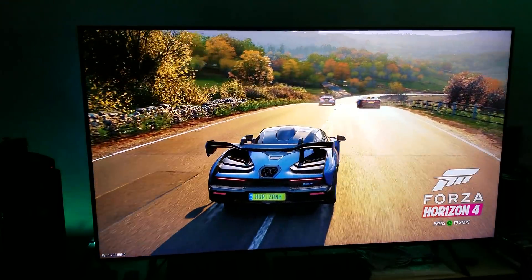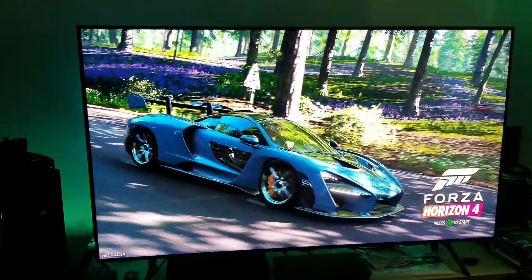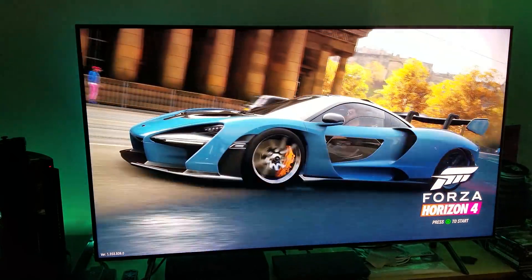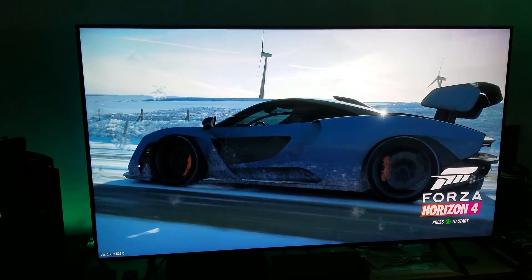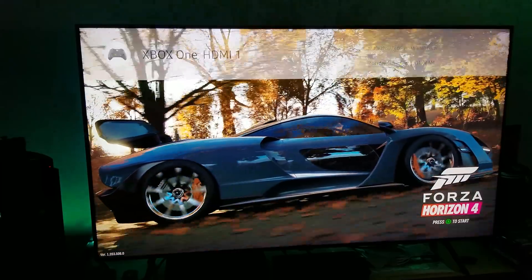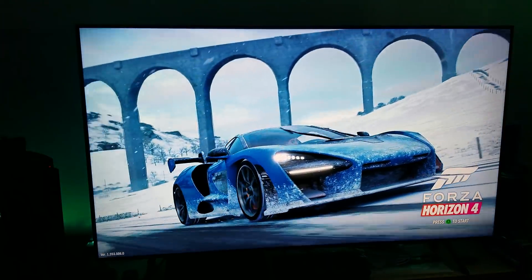Hey, welcome back everyone. What you're looking at here is my Samsung Q8FN 55-inch QLED TV. I have turned off UHD color completely and I have turned off the HDR — I'll explain why in a second.